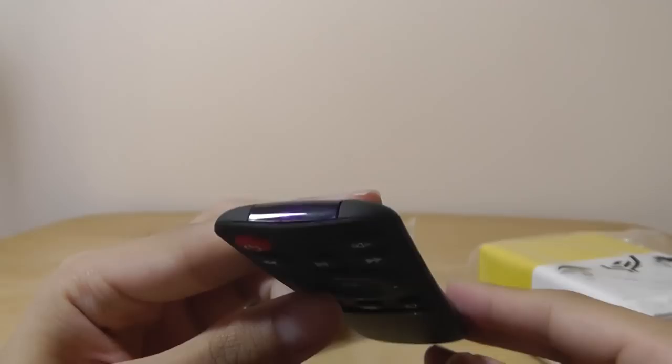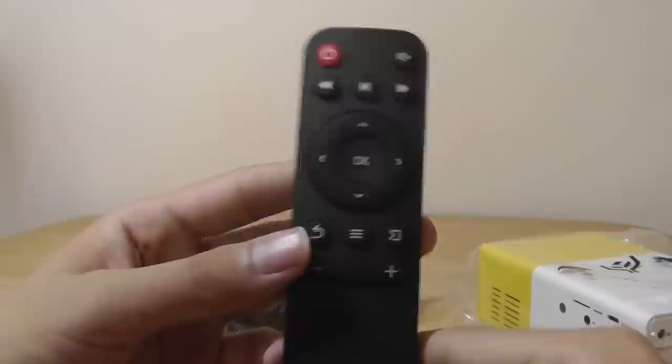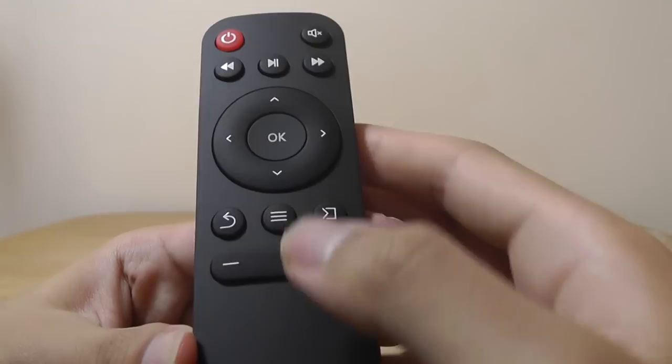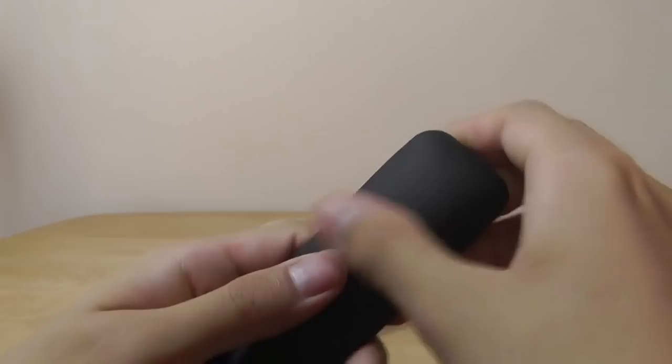Taking a look at the remote control first: despite this being a low-cost projector, the design is actually pretty modern — it looks like something you'd find on an Android TV box. It's an infrared remote, which means it has to be in direct line of sight with the projector unit. If you block it or point it the other direction, it's not going to work. However, the controls themselves are fairly intuitive and well thought out. You can skip tracks, play, pause, power the projector on, and navigate menus with up, down, left, and right keys. All the keys are fairly tactile and responsive. On the back, you have access to the battery compartment, which takes two AAA batteries, not included.